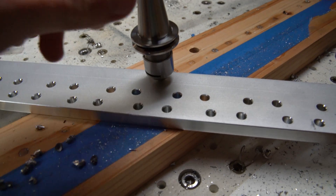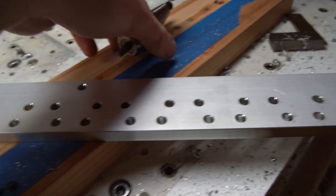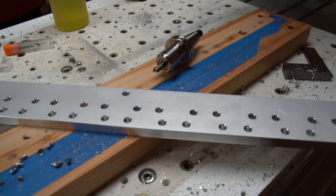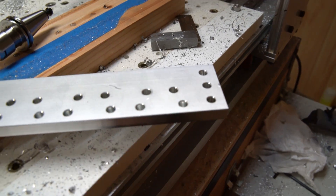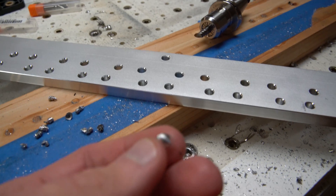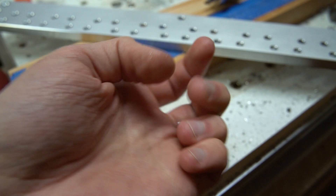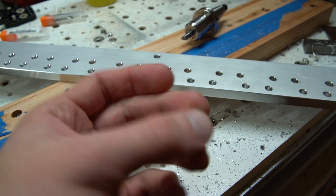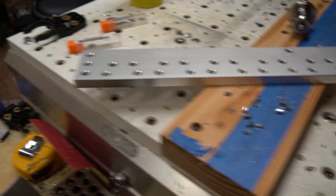I ran this without air, without mist — just some cutting fluid — and it turned out great. I also ran a few holes dry without cutting fluid and they also turned out great. The chips were coming off like little springs, just flying out of the hole and not causing any issues.